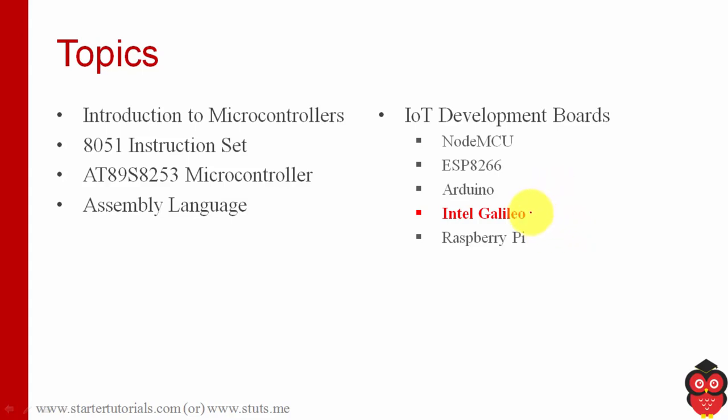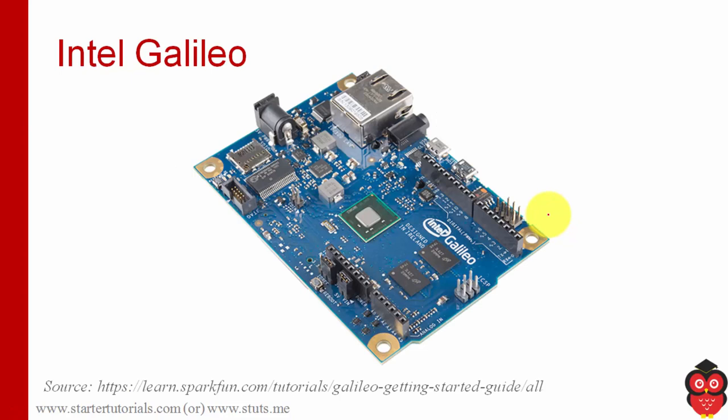Hello everyone. Now we are going to discuss about one of the large development boards used in IoT. Its name is Intel Galileo. As the name itself says, this Galileo board is developed by Intel Corporation. When compared to other boards like NodeMCU and Arduino, this is somewhat big.